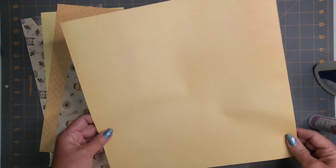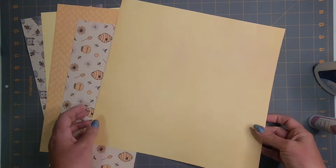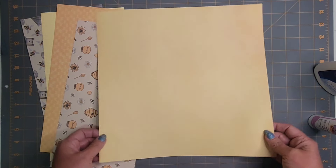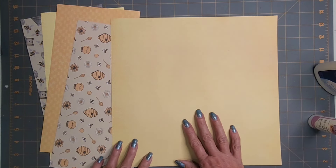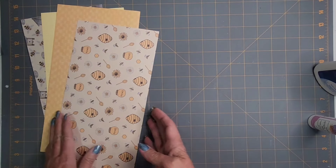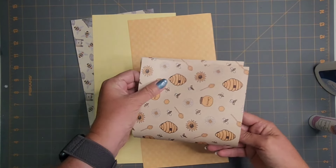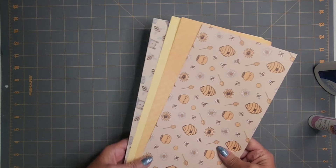Then I've got some 12 by 12 scrapbook paper. I have cardstock thickness and several different thicknesses, so I'm going to try a variation just to see how it turns out. What I've done is folded it in half or cut it in half so I end up with two 6 by 12 sheets, then fold those in half. You can use a scoreboard if you don't want to try to eyeball it.